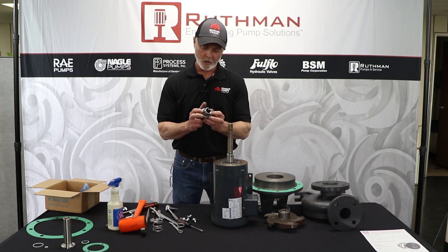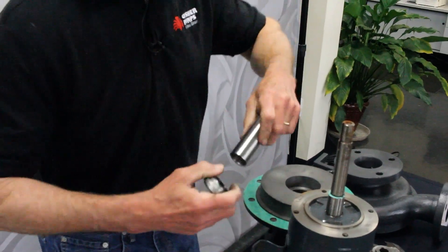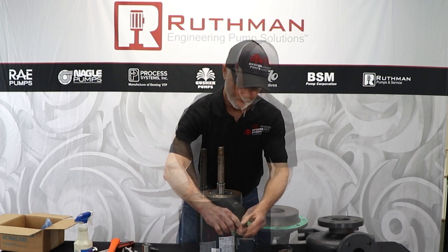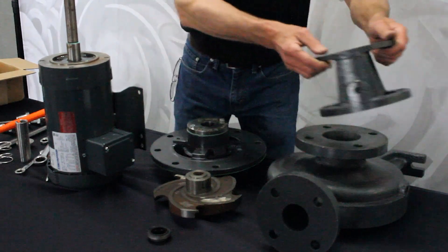Then you want to remove the seal head — it likely will not come off that easy. You may have to take it to a press to get it off, but just lubricate it with something. There's your seal head. Flip this over and you can take the stem off out of your way and just set it to the side.